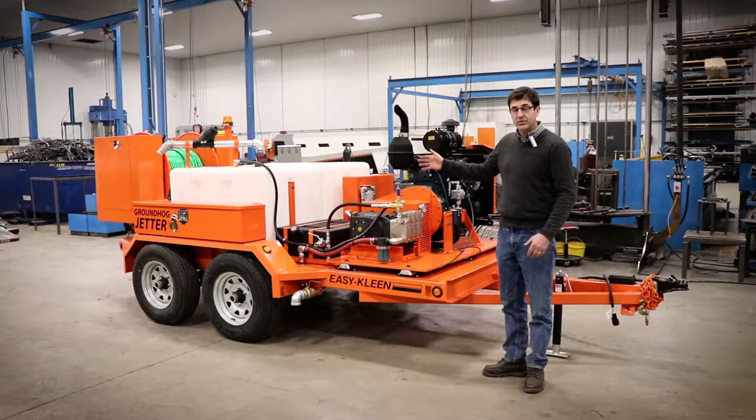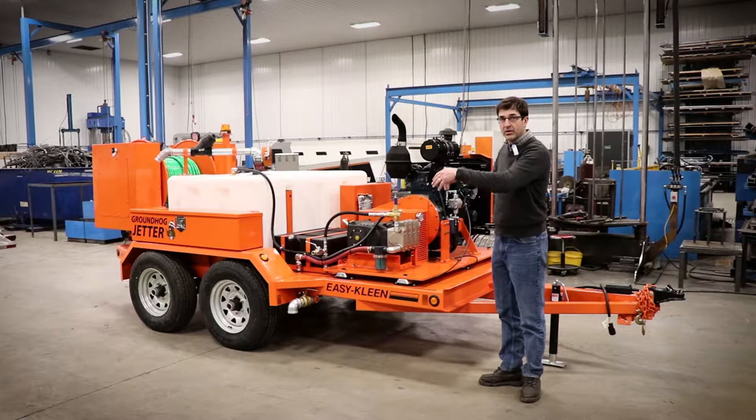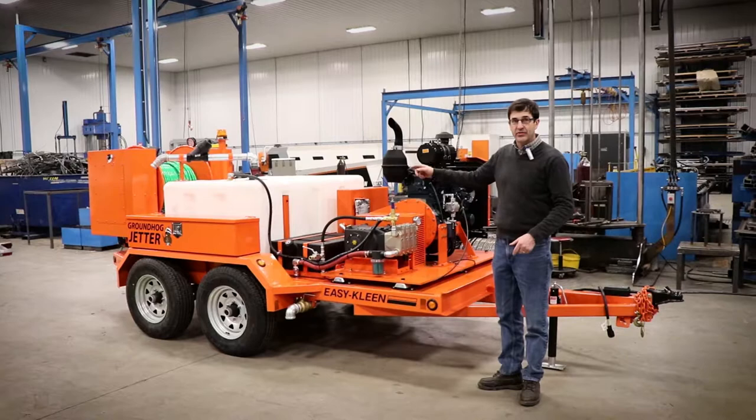It's got a 3 inch channel frame throughout and a 5 inch at the back. We have a V at the back of the trailer where the hose reel mounts, so the hose reel will swivel one side and the other so you can clean your drains on either side of the trailer.